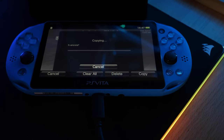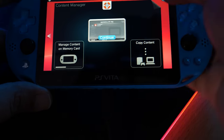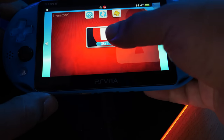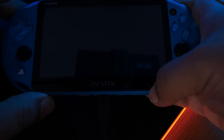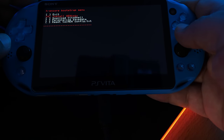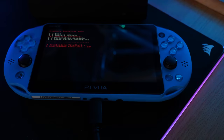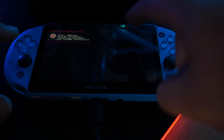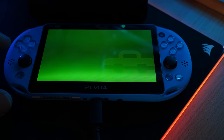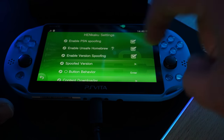Let it finish copying, then click the home button and exit out. You should see HENkaku 2 installed — go ahead and click on it, press Start, and click Yes. Once you see the options, also download VitaShell. Once done, exit. Go to your Settings and make sure you can see Henkaku Settings, and that 'Enable Unsafe Homebrew' is checked.